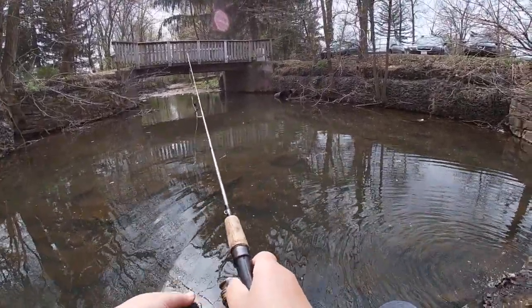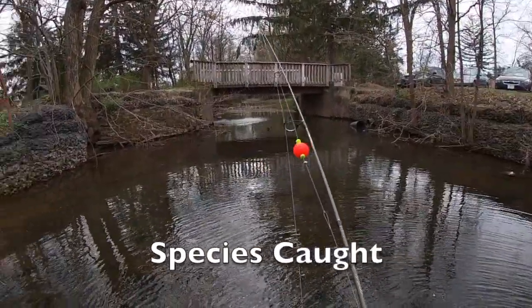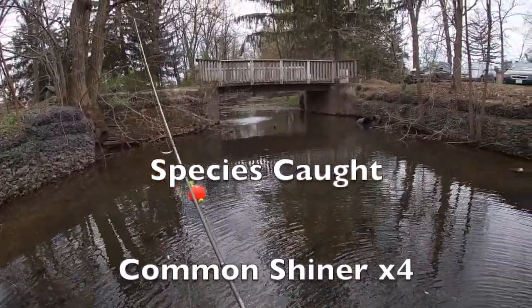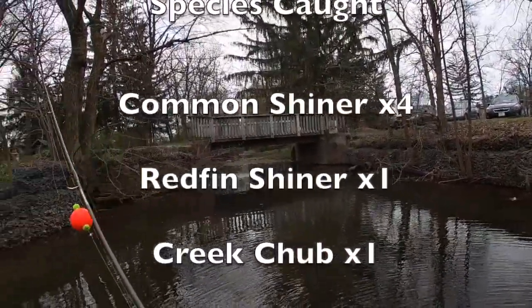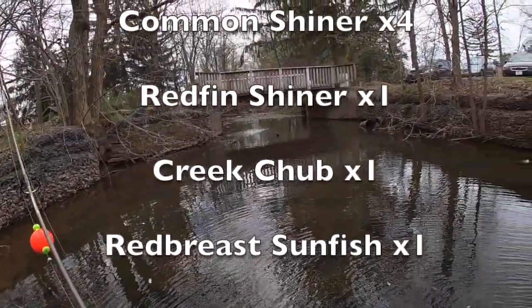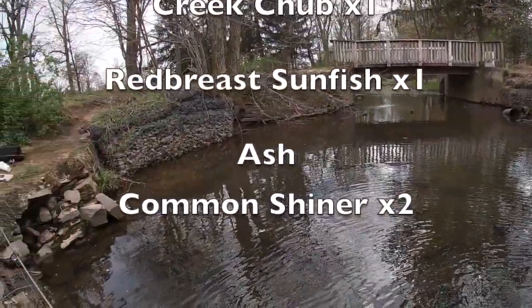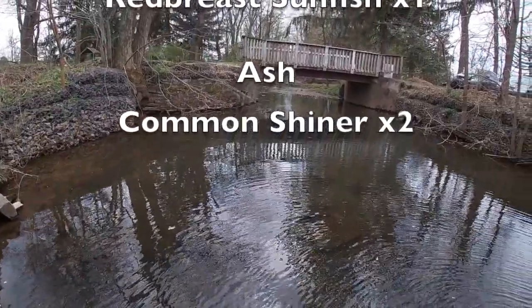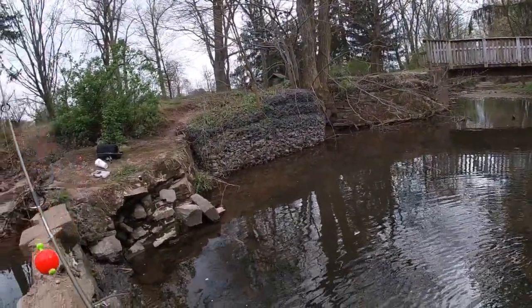That's it for our micro fishing extravaganza! We caught four species on this trip: the redfin shiner, the common shiner, the red breast sunfish, and the creek chub. If you guys like the Abby Dalmas fishing YouTube channel, make sure you like it, subscribe, and stay tuned for videos every Tuesday night. Peace!